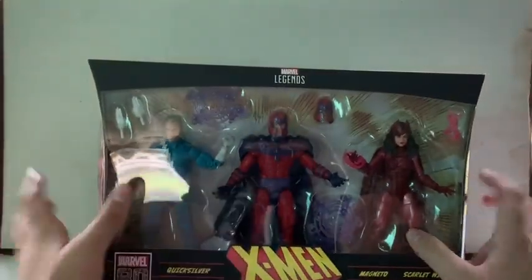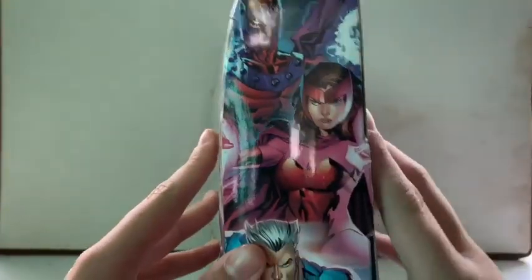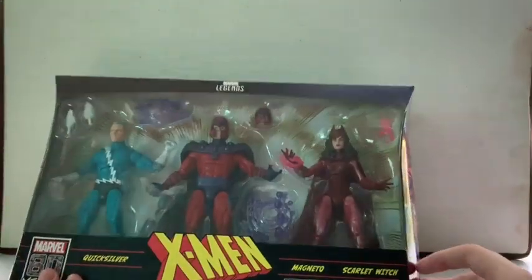That's Quicksilver, Magneto, and Scarlet Witch inside the packaging. On the back there's a bunch of artwork — different colors of Quicksilver — and the same artwork right there. Badass. Here are the figures — let's crack them open right now and see what we're dealing with.